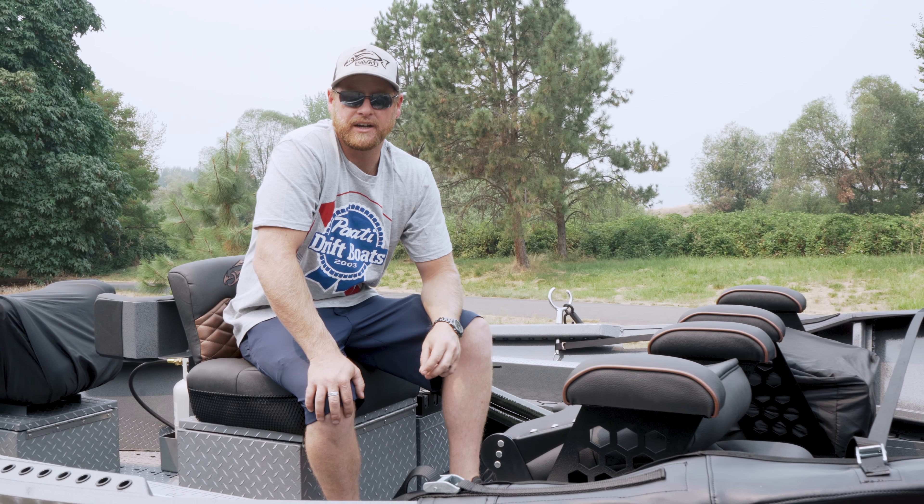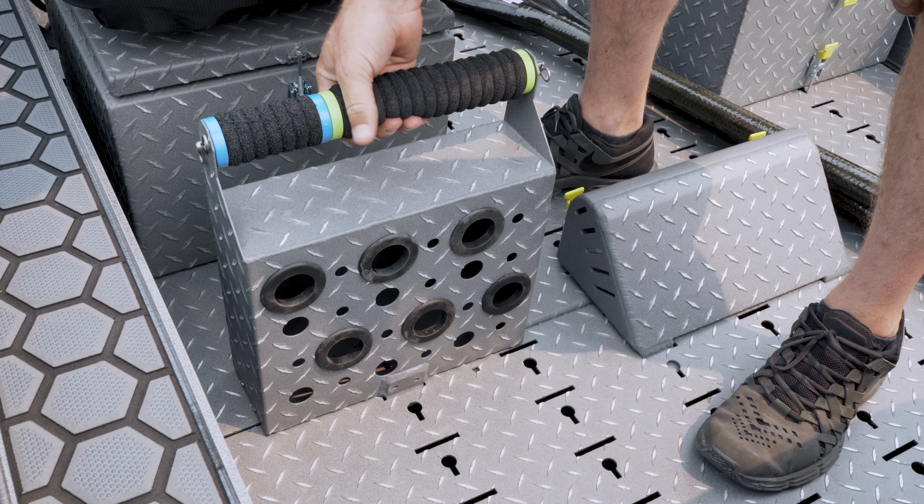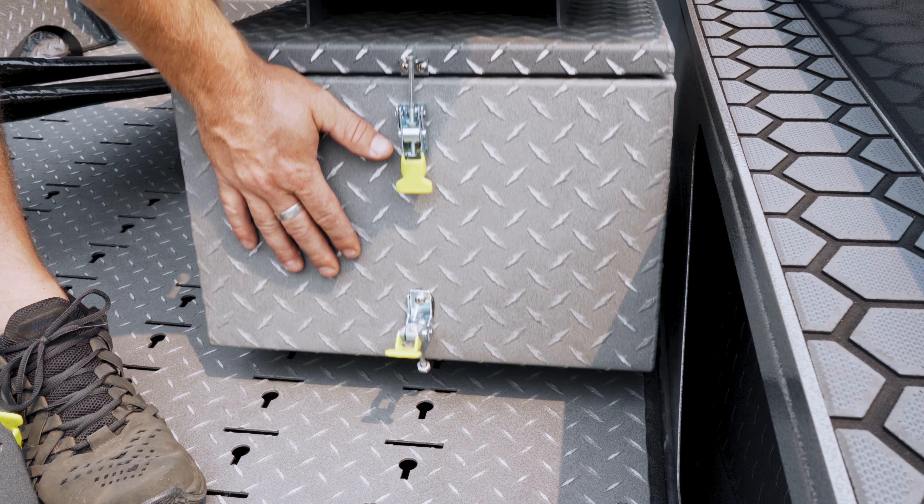Hey everybody, Zach with Pavati Marina here today to show you our Quick Lock seat systems and our True Level floor system, and just how easy it is to reposition and move stuff around.